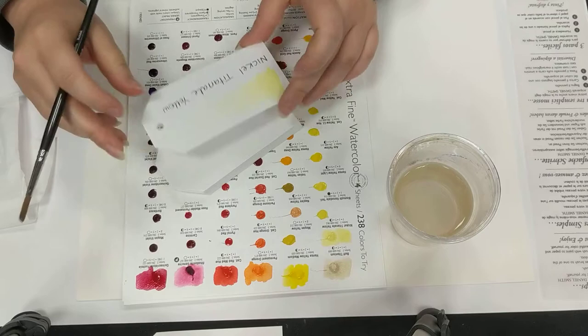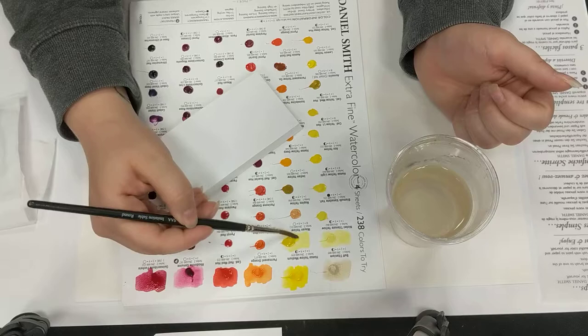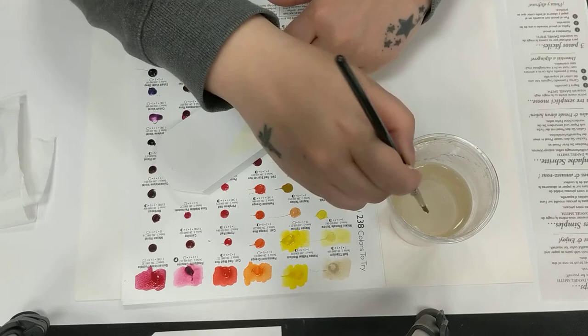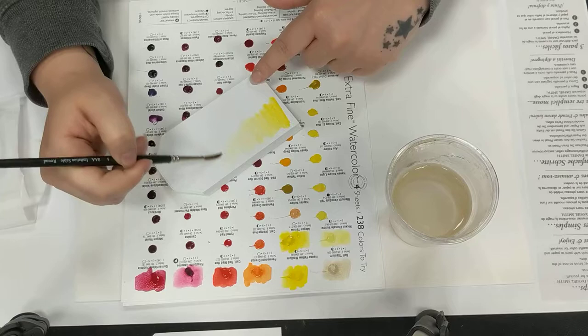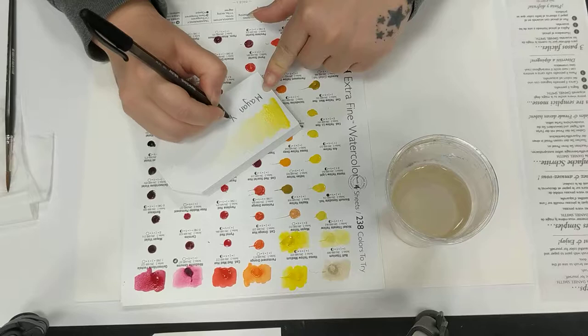One thing I'm noticing with these is that the pigment is really, really strong. The colours are so vibrant — you don't need very much to get such gorgeous vibrancy. Lots of my favourite artists and tutors are regularly promoting these Daniel Smith watercolours, so you will have heard of them if you're in any creative circles. I'm very late to the party, I will admit.